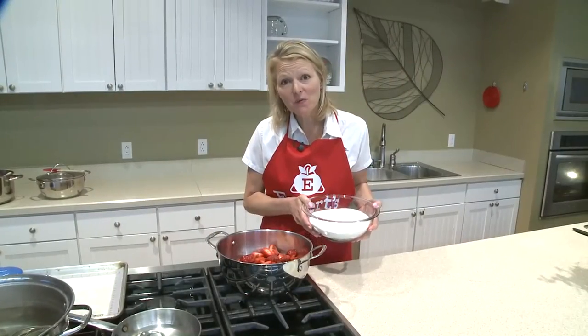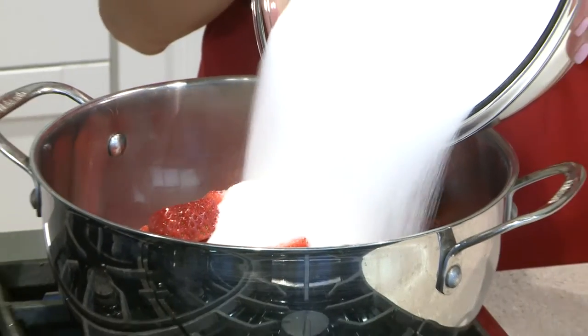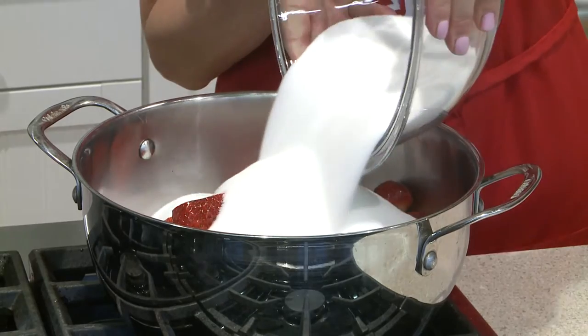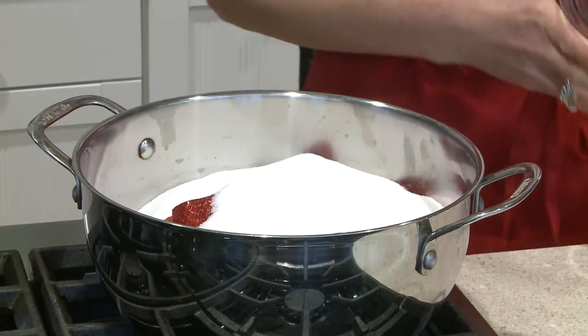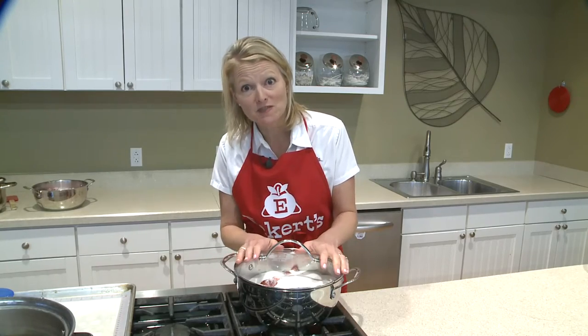Our berries are hulled and we're ready to add six cups of granulated sugar. We're gonna cover our strawberries in sugar for three hours and let it absorb the juices.